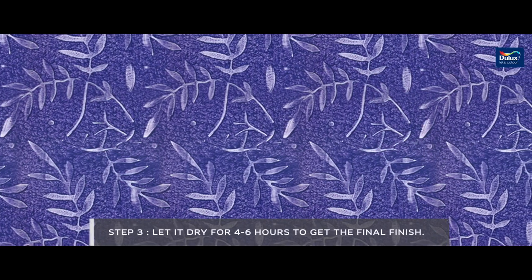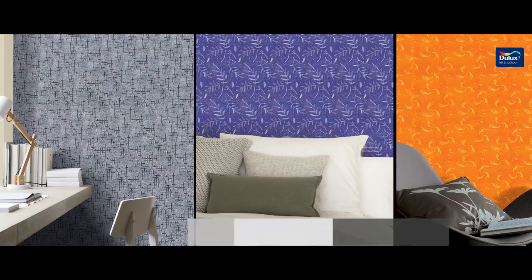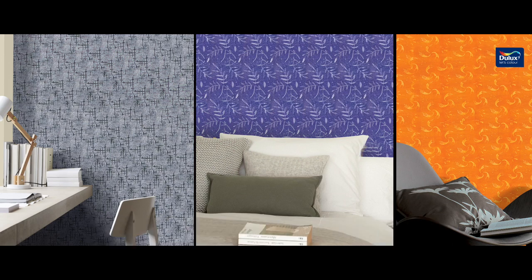Let it dry for another 4-6 hours to get the final finish. The Dulux Velvet Touch wall spring pattern is now ready. Use the bloom and fringe roller in similar fashion to get the bloom and springs effect.